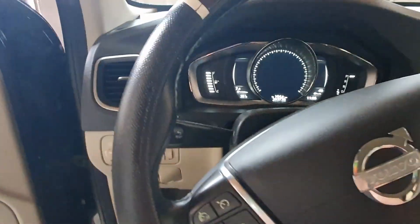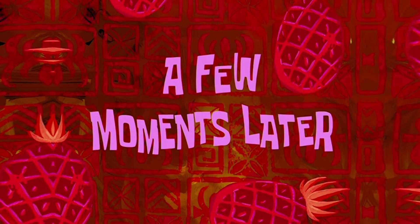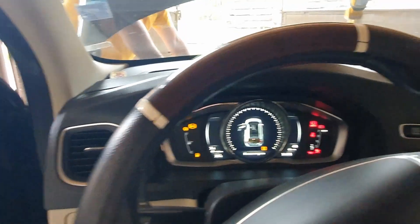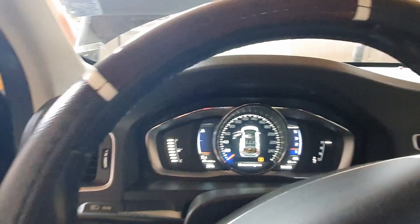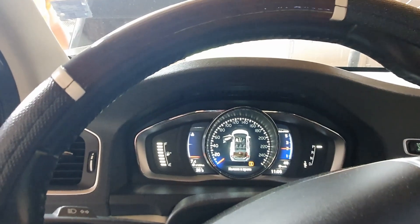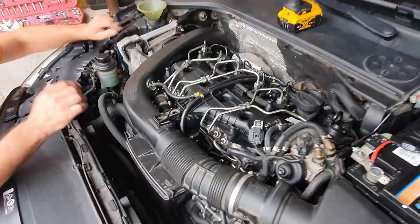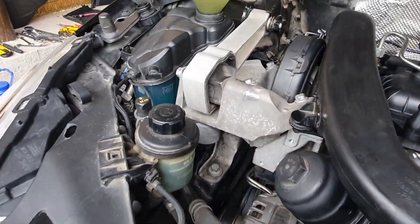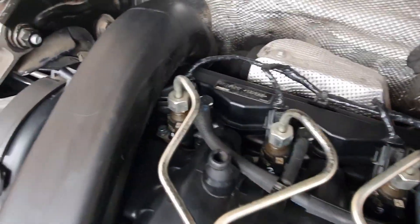We can now try starting the engine. Bear in mind that as the fuel lines are now empty, the engine will probably crank for a little while before it starts. After the engine starts, keep the revs at about 2000 rpm for a few seconds to help speed up the air bleeding process out of the lines. The engine has now started and the job is done. Thanks for watching — like and subscribe if you enjoyed this video, and see you next time.